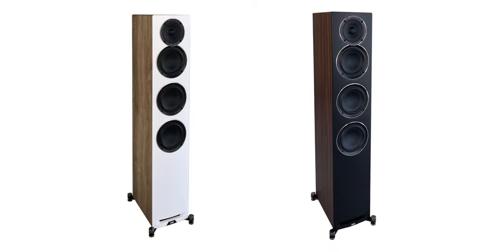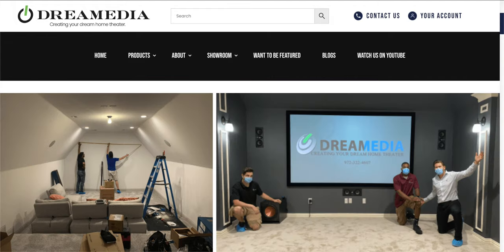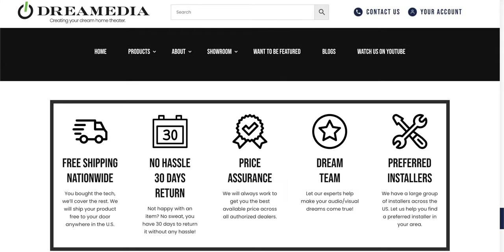Big news for ELAC fans today, and if you're planning your next home theater or two-channel upgrade, make sure to contact Dream Media Home Theater, who is now an authorized ELAC dealer. Okay, so let's check out these speakers.